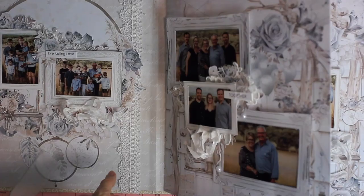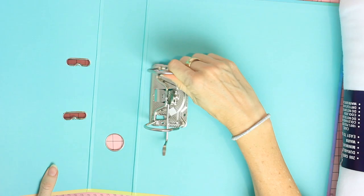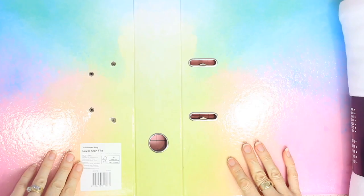The Minte Precious Moment papers are stunning for special occasion photographs. So let's take a look at how I created the album step by step.